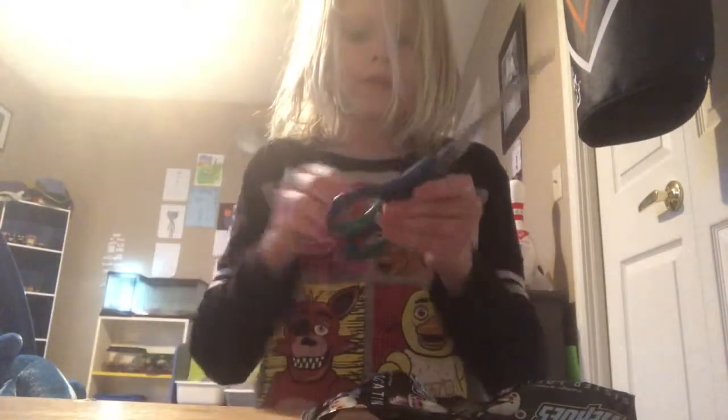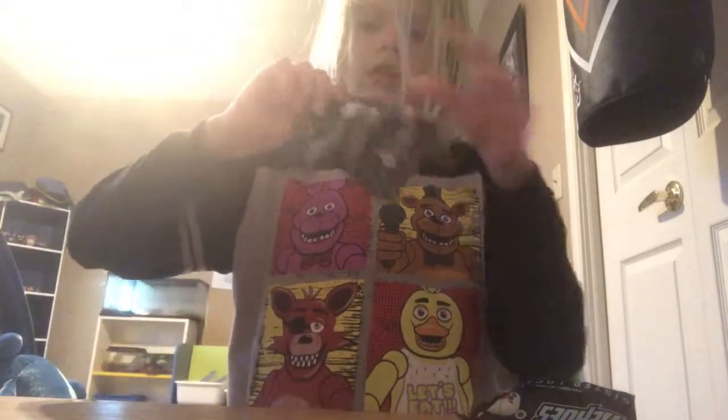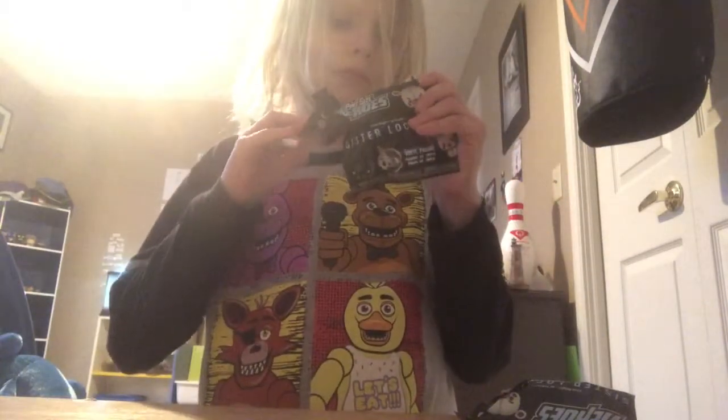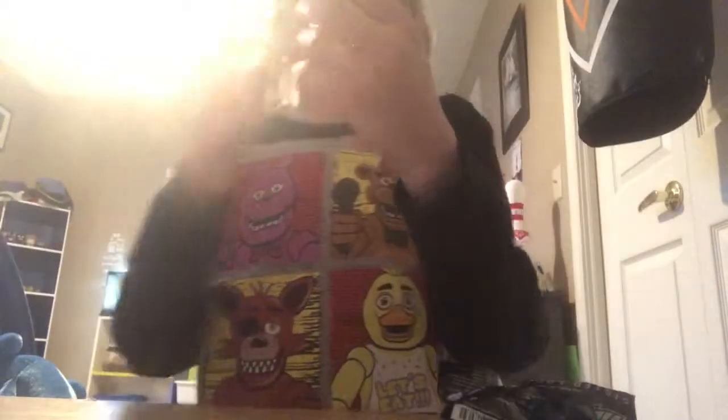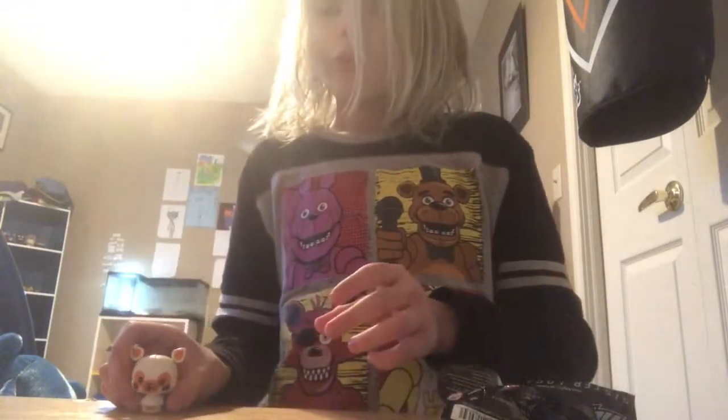I'm going to open this one first. Oh, I don't think I really needed scissors. Who's this? Oh yes! Just like my mom said, it would be Funtime Foxy — a little bit. I got a little bit! Yay, a little bit. That's one of my favorite characters.